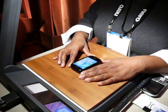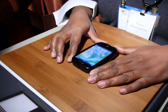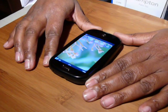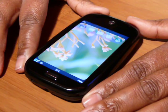I'm here to introduce you to the Palm Pre. It is Palm's flagship product running the brand new Palm WebOS software.